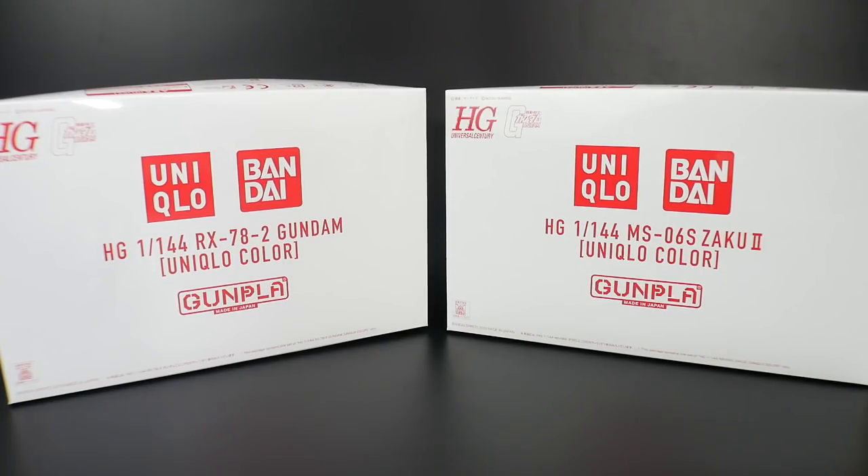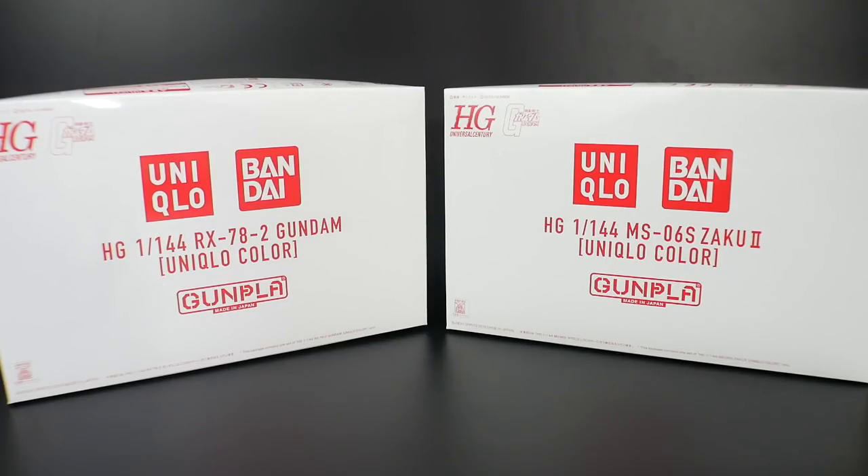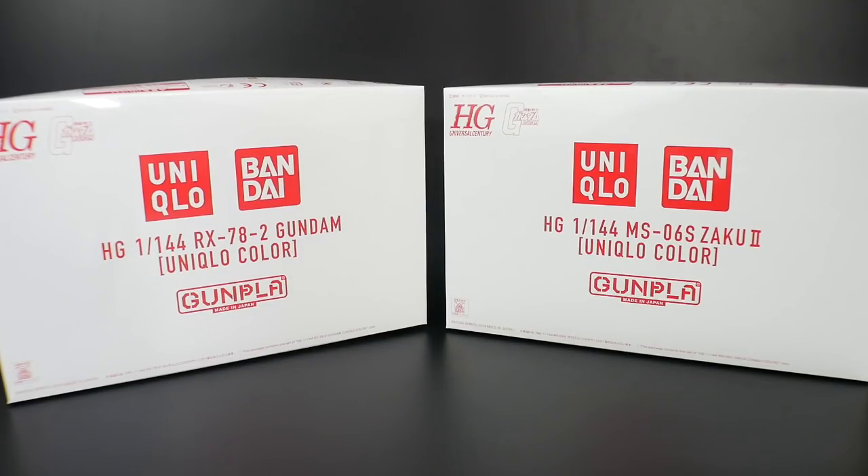To be serious, I did get these kits from the Uniqlo campaign they had over here in Japan. You bought two t-shirts and you got one of these kits for free — you could actually choose which one you wanted. I ended up with five of them because I bought ten shirts total.